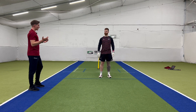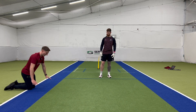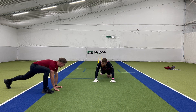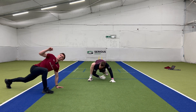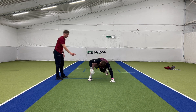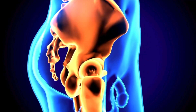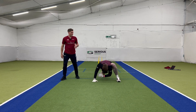Exercise number one is the Spider-Man. We're going to go into a plank position, bring our foot outside our hand, then dip this elbow to our ankle and rotate around and back in — five each side. This works on knee stability, gets a stretch through the inside groin, opens up the hips, and provides thoracic mobility on the turn and rotation.